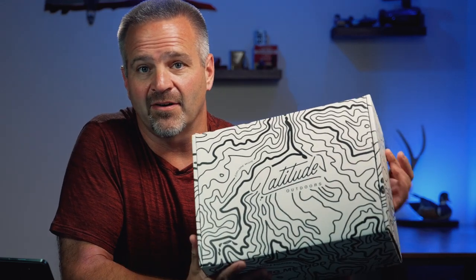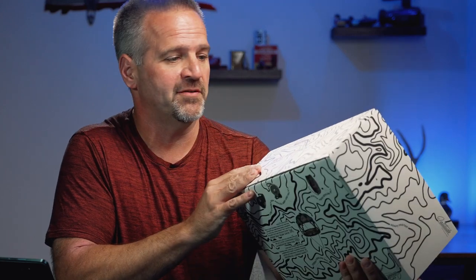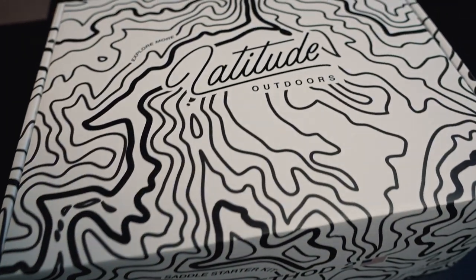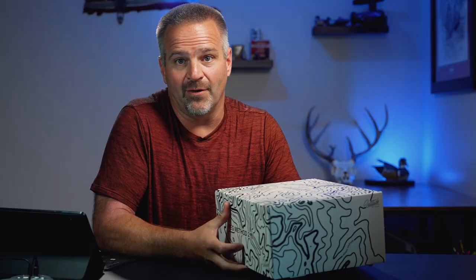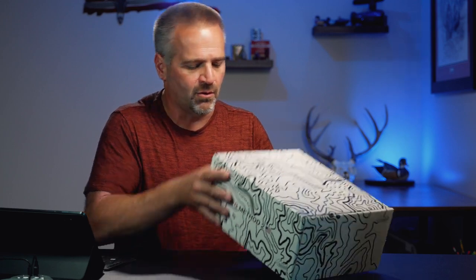I'm a sucker for cool packaging, and this comes in a box that is pretty cool with all the topo lines on it. It gives you that iPhone-opening-experience kind of feel — very nice. It's always nice to see a company spend money on packaging even though I know it's a cardboard box and beyond opening it gets thrown in the trash. I am going to flash up the retail pricing of each item on the screen as I go through this.